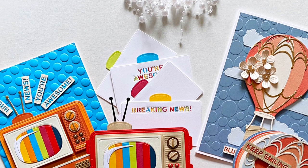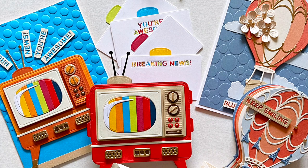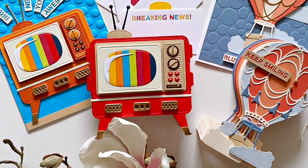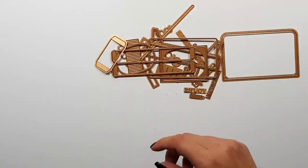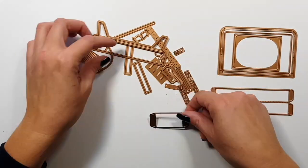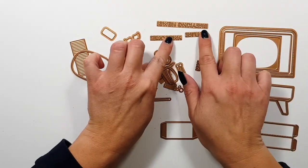Hi there, Zsouka here. In this video, I'm going to show you some projects with the new 3D Vignette collection by Becca Feigen from Spellbinders. I'm going to show you the products and also some new products that are available. I'm going to be using them even though you will not see them in the video, but it will make sense in a bit.